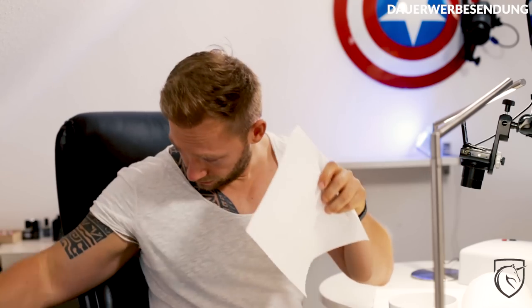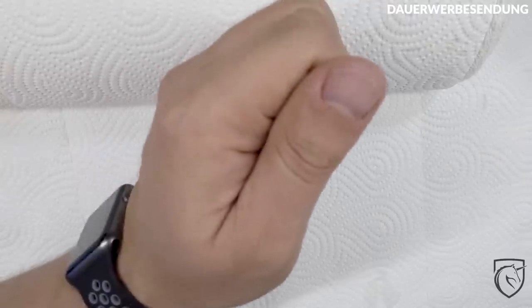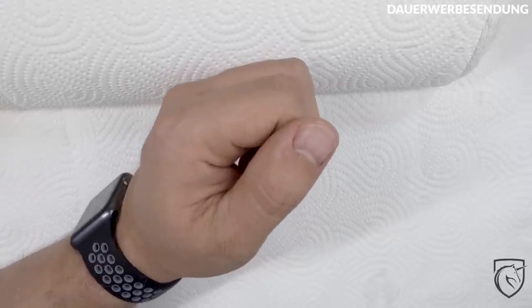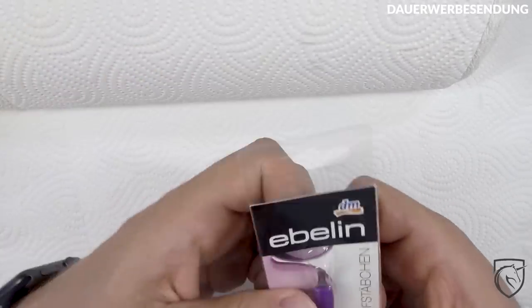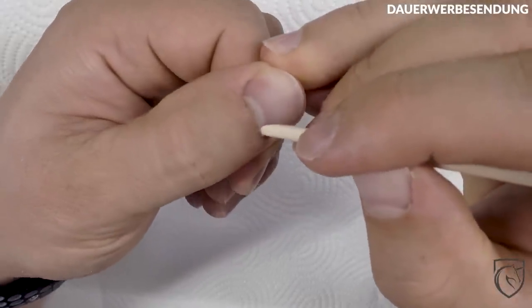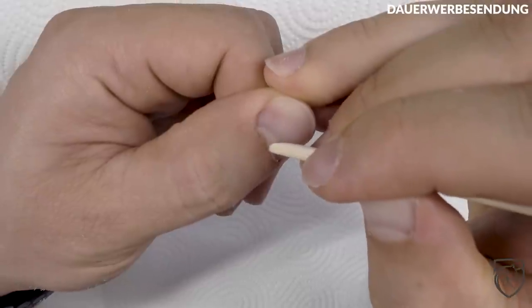Fertig – bisschen trocken machen und dann gucken wir uns den ganzen Bums nochmal an. Die Nagelhaut ist jetzt ein bisschen weicher. Das heißt, wir können das Ganze jetzt mit so einem gummiartigen Rückschiebe-Teil zurückschieben. Ich nehme jetzt hier einfach mal ein Rosenholzstäbchen – ist ein bisschen härter, kommt ihr besser mit runter, falls das Ganze ein bisschen fester am Nagel sitzt.